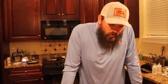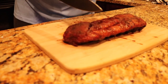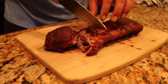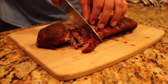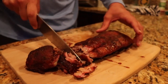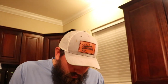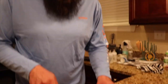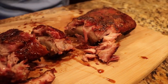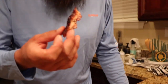All right guys, ribs are done — time to do a little taste test. I'm gonna slice these guys up. Super tender, like fall-off-the-bone tender — literally there's the bone. Now if you're doing competition barbecue this is not how they like it, but this is how we like our ribs. If you're not a fan of fall-off-the-bone, I'm sorry.